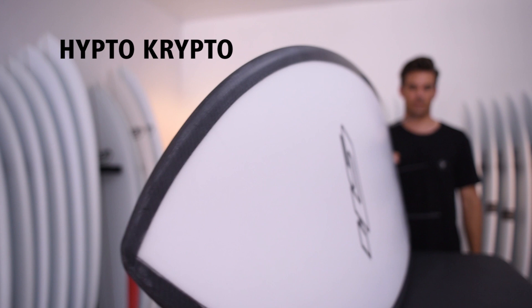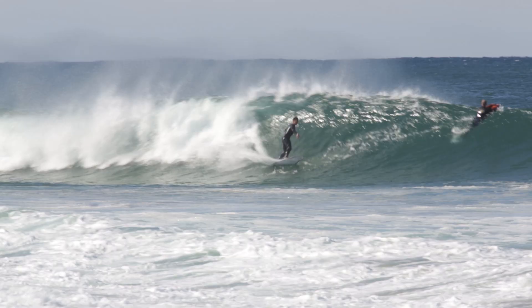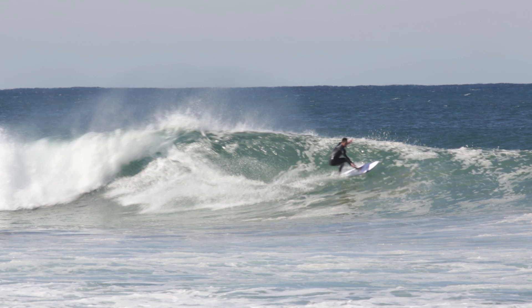I feel that FutureFlex plays a huge part in why the HypnoCrypto feels the way it does. Being able to translate to so many different types of surfers regardless of what types of waves they're surfing — it's a challenge I really like to take on: how to incorporate a design that can be ridden and enjoyed by all those types of surfers.